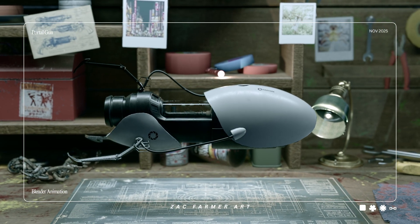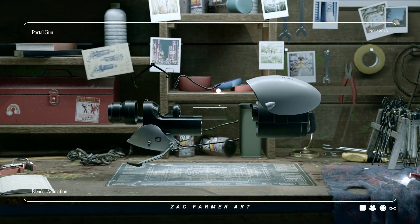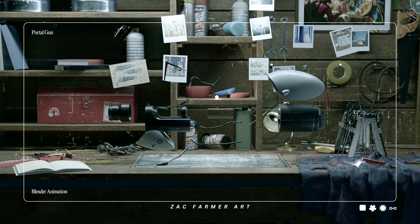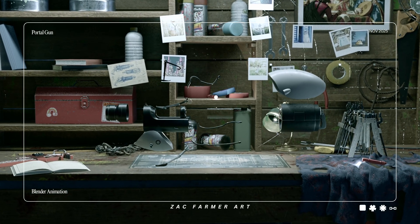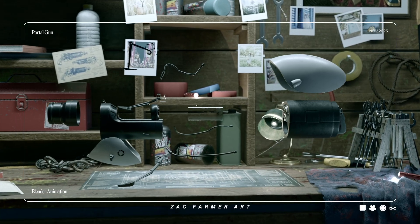I'm going to pull this thing apart slowly so you can see every secret that it's hiding. Exploded view locked, labels online — no magic tricks, just engineering with a sense of humor.